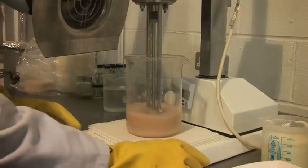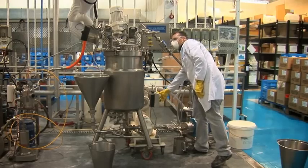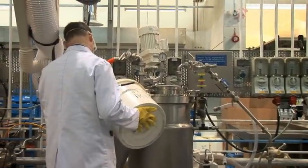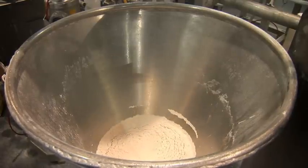Once we're happy with the formulation made at bench scale, we look at how we can take it up to pilot scale. Pilot is about 30 litres — ten times bigger than our bench experiments. With greater quantities of raw materials, we can't just use a spatula. If you look at the kit here, you can see we've got a hopper where we add the powders, which are drawn in through a vacuum rather than being added by hand.